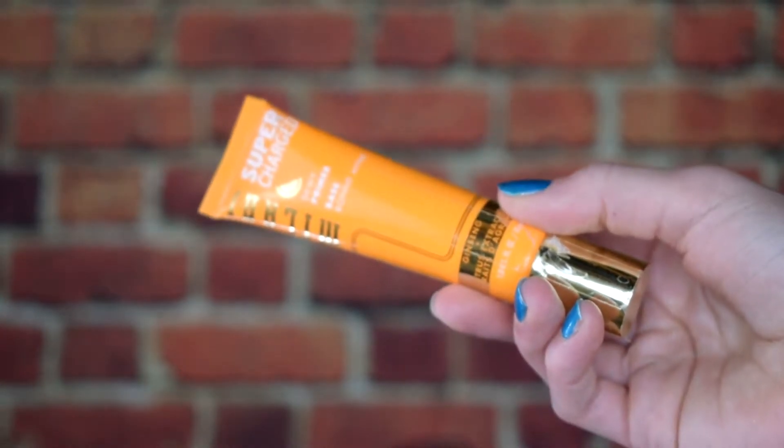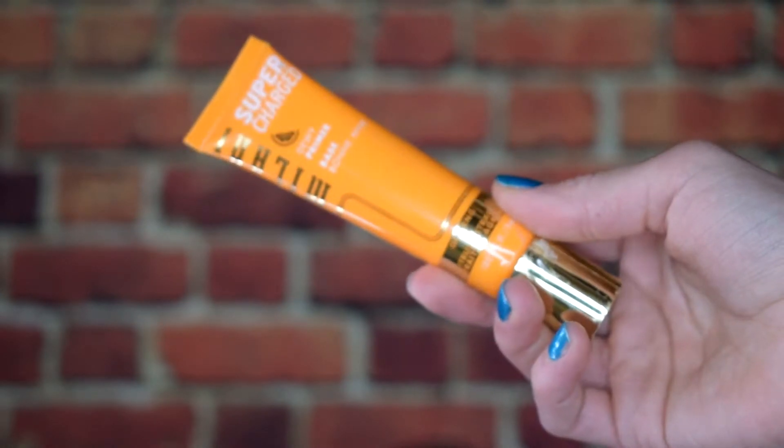Without further ado, let's get into it. Here's what the packaging looks like — it comes in a squeezy tube and you get one fluid ounce of product. This has citrus extract, ginseng, and turmeric, which are ingredients that are supposed to help brighten your skin and give you that glass-like appearance.